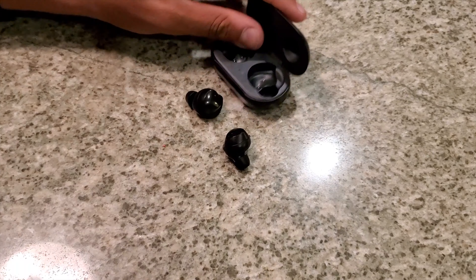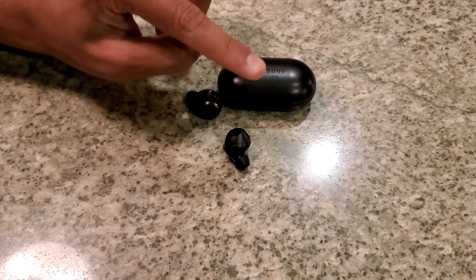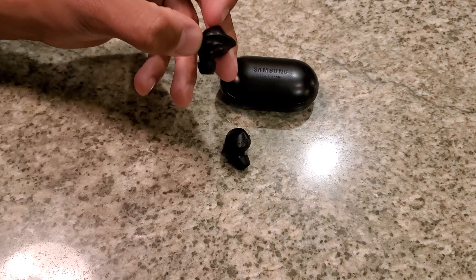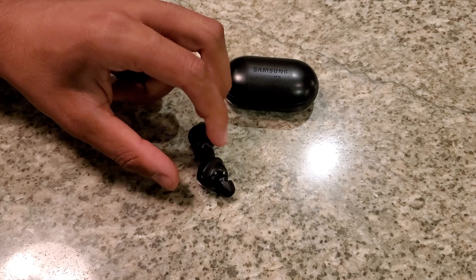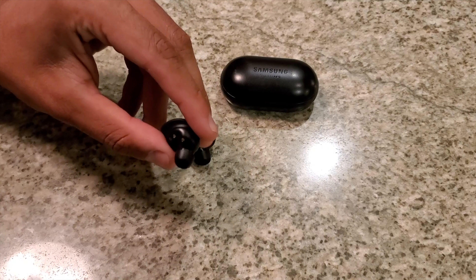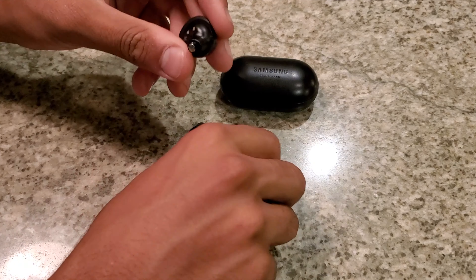First thing — take the buds out. One additional step I want to prioritize this time: turn off your Bluetooth. If these earbuds are synced to your phone, disconnecting the connection makes it a lot easier so you don't have to worry about audio playing or anything making the cleaning process more difficult. Just turn off your Bluetooth until the cleaning is done.